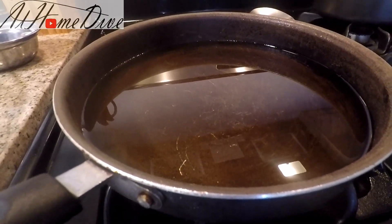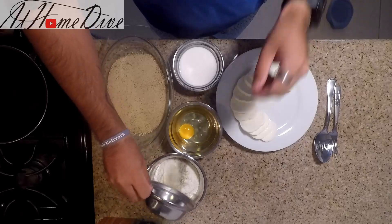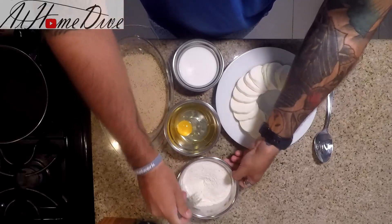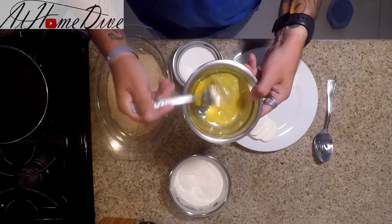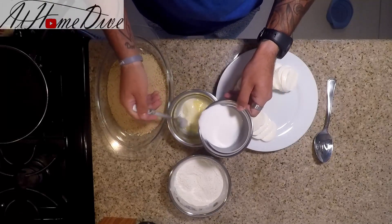Depending on the size of your pan you may need a little bit more or less oil. To get started, the first thing we're going to do is take the salt, the pepper, and the onion powder and mix it into the flour so we have tasty flour. Now that that's mixed, we're going to beat the egg lightly with the fork, and once it's nice and fluffy, slowly pour in the milk.